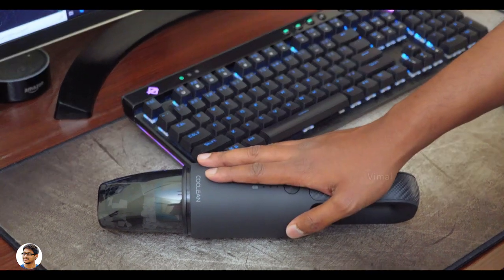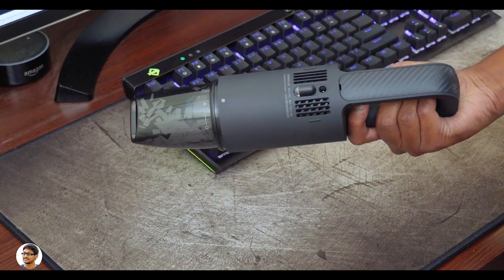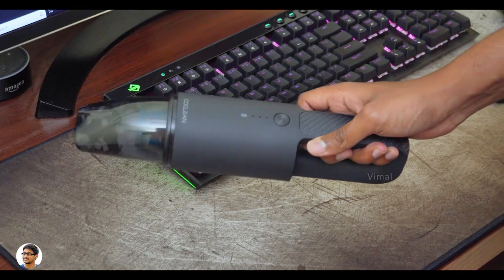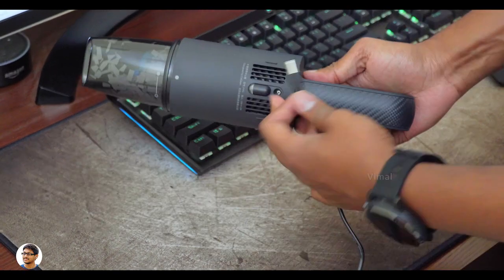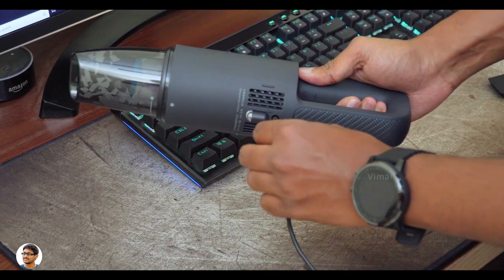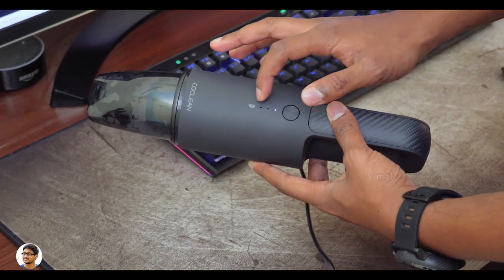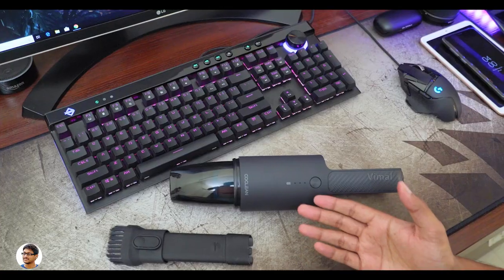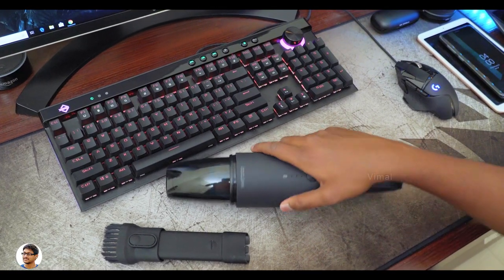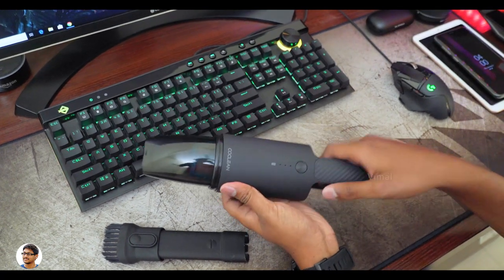Battery is the one segment where I was not that satisfied. It has two built-in 2,000 mAh lithium-ion batteries, and on average I was only getting around 12 to 13 minutes of continuous runtime on a full charge. Charging from 0 to 100% took around one and a half hours. The provided adapter is for charging only — the device cannot be used while charging.